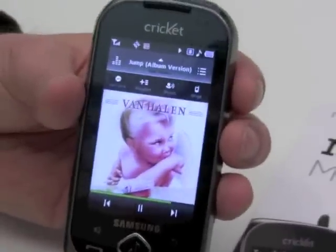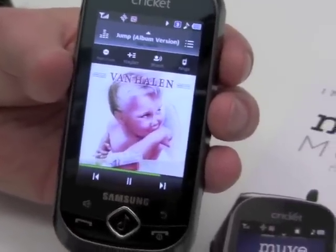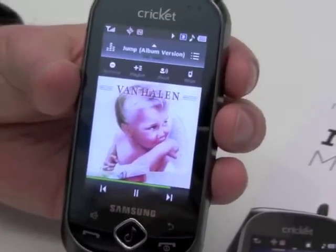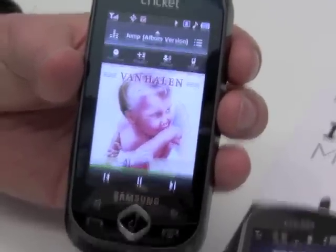How would those messages look to someone who's not using a Move-enabled phone? It would just come in as a regular text message — something like 'I'm listening to Jump from Van Halen on Cricket's Move Music' — something of that nature.